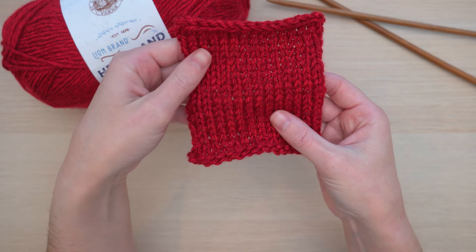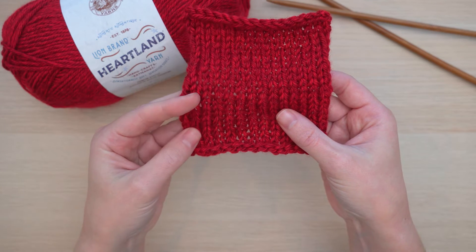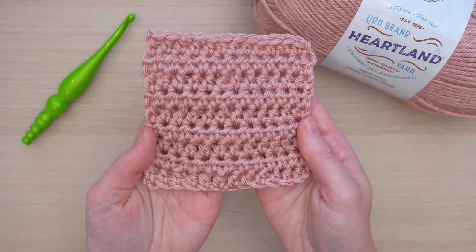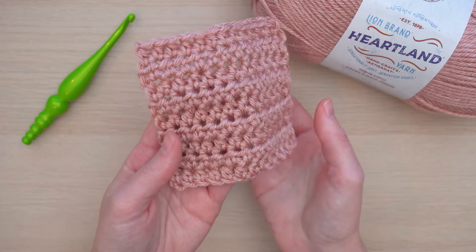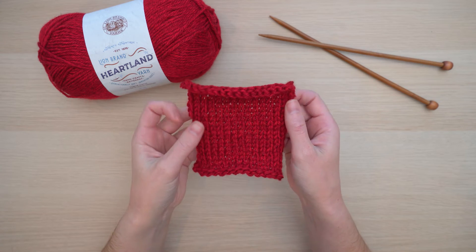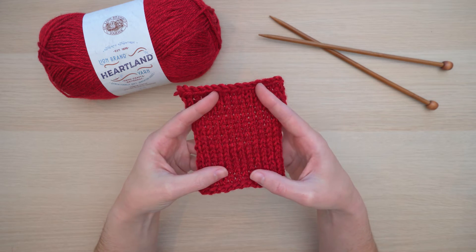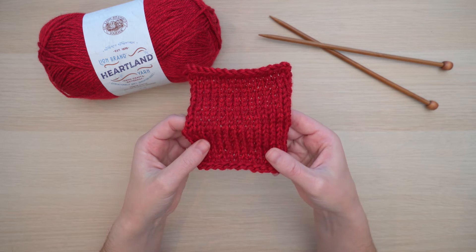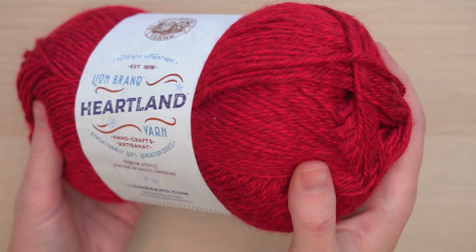This deep red is such a great masculine color — there's something for everyone to love when it comes to Heartland. Because this yarn is 100% acrylic it does have a little bit of a shine to it, but it's pretty subtle. Not only is this yarn soft, but it's very smooth, which is really nice for projects like cardigans and blankets. You'll have to grab a ball and feel it for yourself.